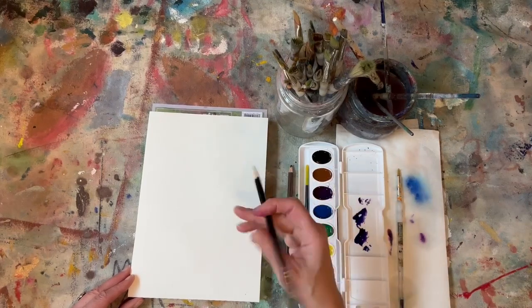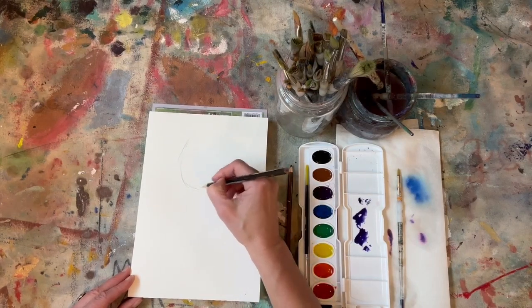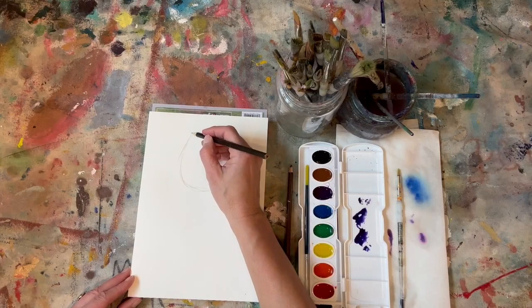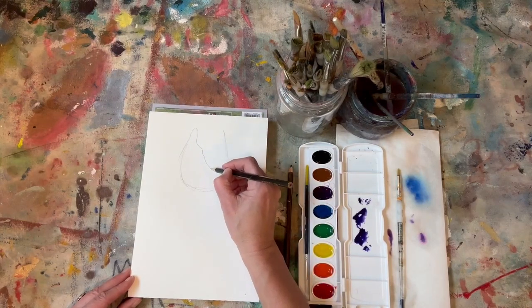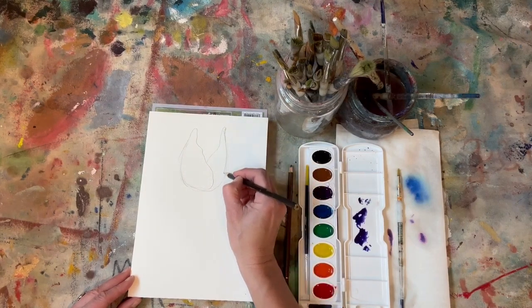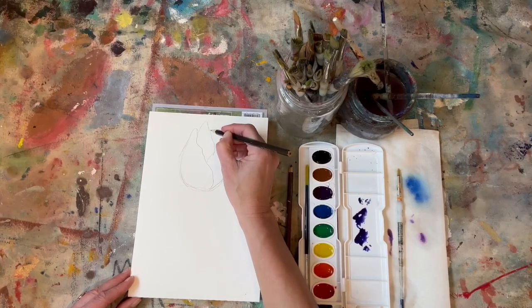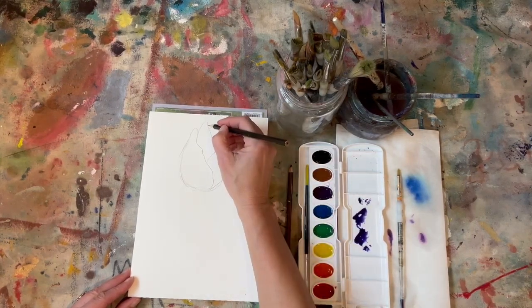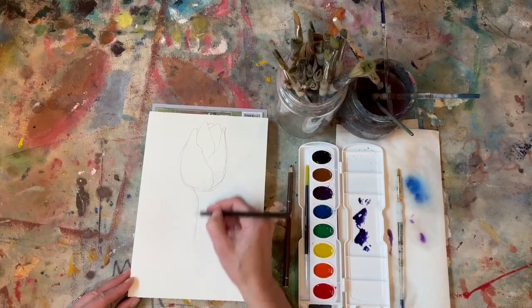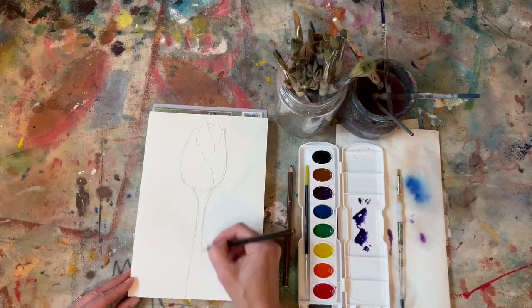I'm going to go ahead and just use my regular pencil today. We're going to do a nice big tulip bulb. The first thing I'm going to do is make this round shape, almost like a giant flattened U shape. Then I'm going to do a little curve line that kind of waves down for my first petal, and another little curve line that goes up for my second petal. Then I'll come in and do one other one here, and maybe another little petal there behind, and a small one in the very back. For my stem, I'm just going to come straight down with a little curve line and come all the way off my page, and do the same thing on the other side.